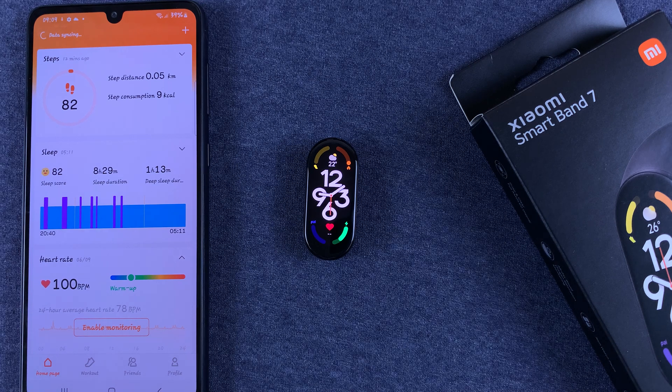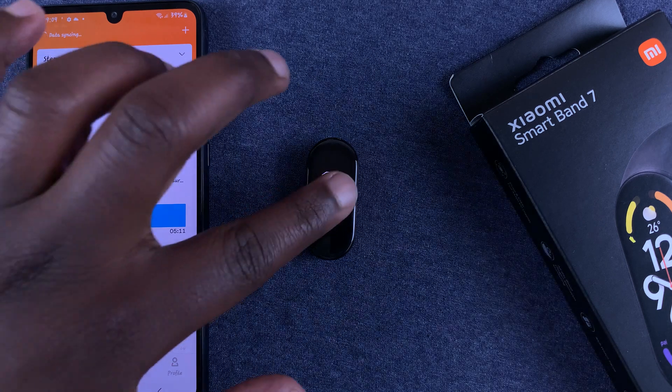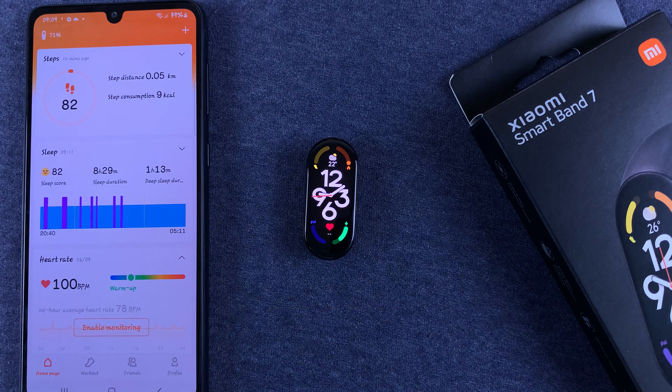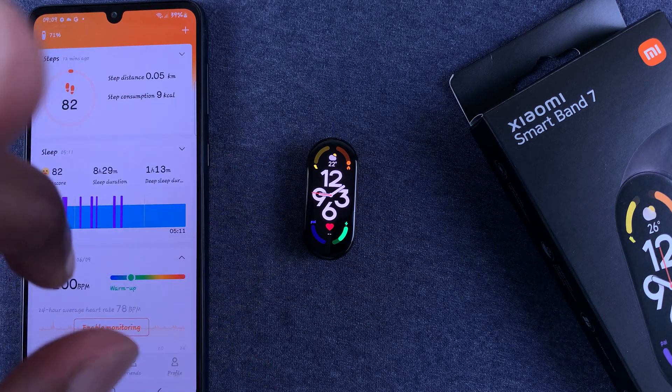What's up guys, in today's tech tip I'll be showing you how to adjust screen brightness on your Xiaomi Smartband 7. If you feel that the screen is too bright or too dim, here's what you want to do.